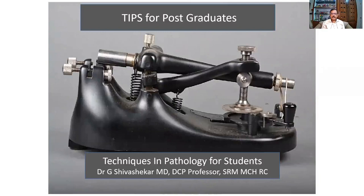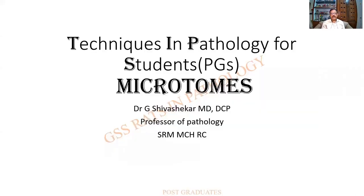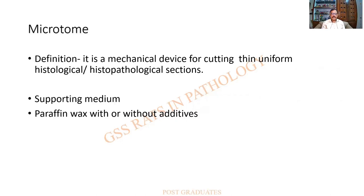Welcome to TIPS — Tips for Postgraduates — which covers text and pathology for students, mainly postgraduates. Today we shall be dealing with microtomes; this will be an introduction. The definition: a microtome is a mechanical device used for cutting thin and uniform histological or histopathological sections. The required supporting medium is paraffin wax, with or without additives.